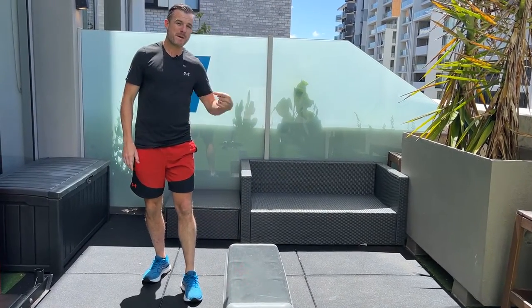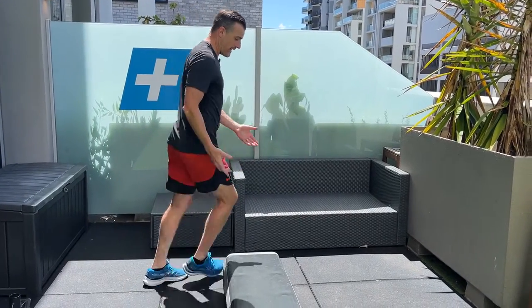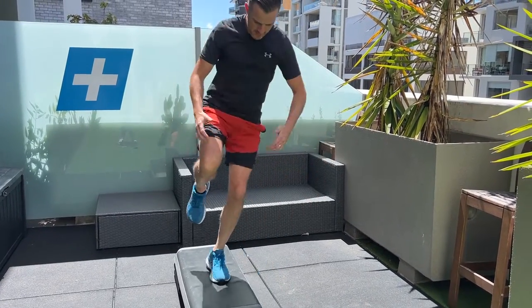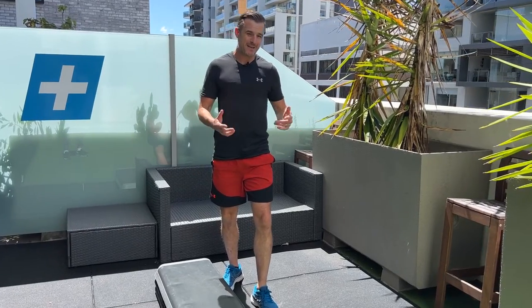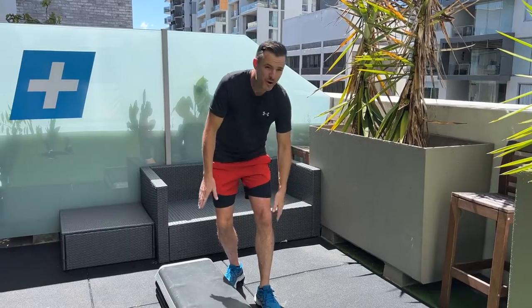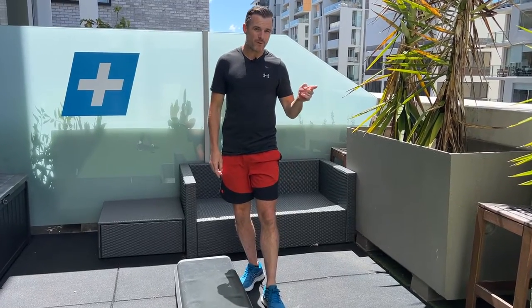You've obviously got to go medial as well — jumping up medially and then coming down again. One way you're going to find easier; that depends on whether you're left or right footed, but also depends on which side of the knee you had the injury on — maybe it was an ACL, maybe it was an MCL — but you'll find one way harder. Work on that side more.